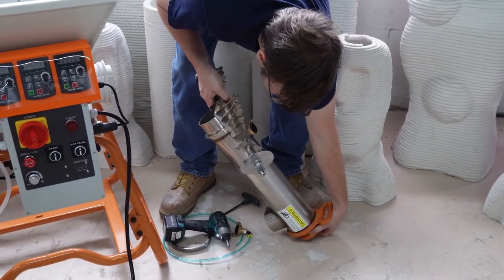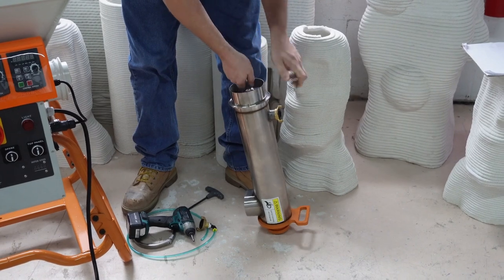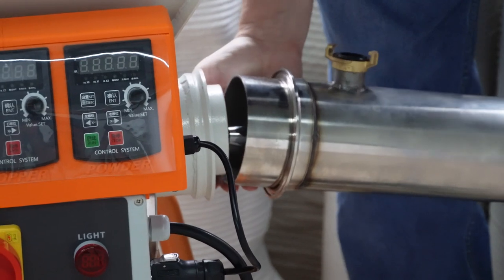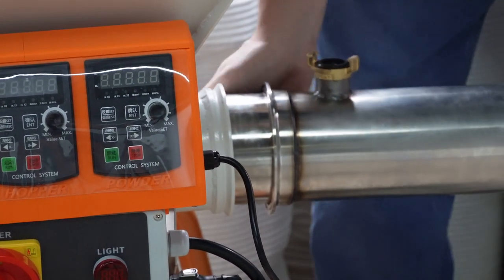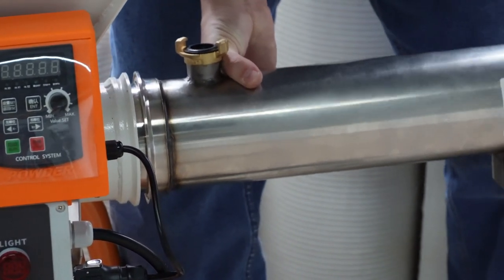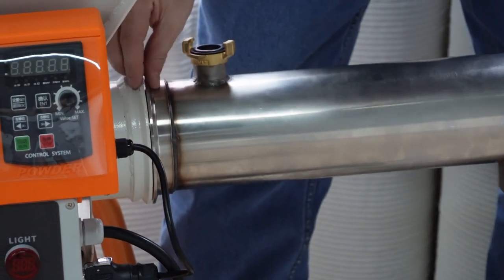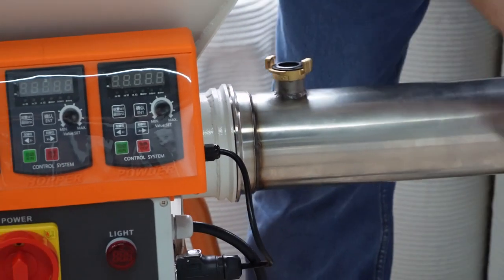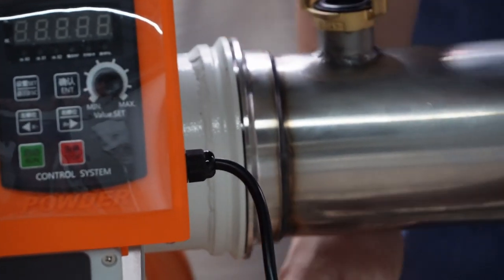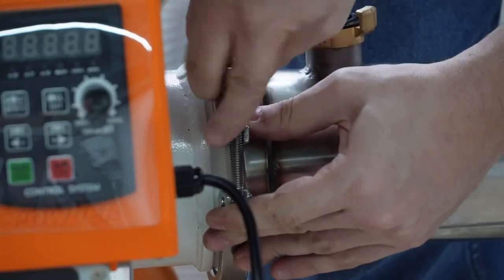Insert the mixing blade with the three paddles on the output side. Align the mixing blade to be inserted into the machine, then push the mixing chamber into the machine. You can use small movements as shown here to help fully insert it. The mixing chamber must be fully inserted — there should be no gap between the mixing chamber and the machine. When putting on and tightening the securing clamp, make sure that there is no gap. You can continue to make small movements with the mixing chamber while tightening the clamp to ensure this.